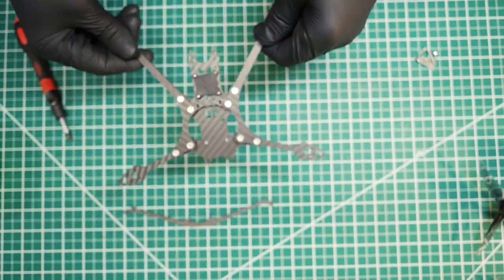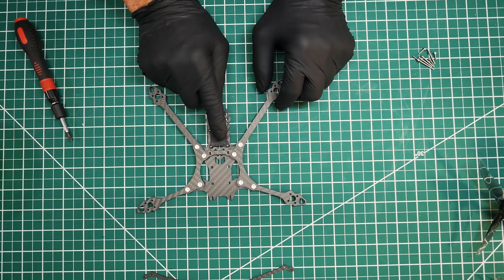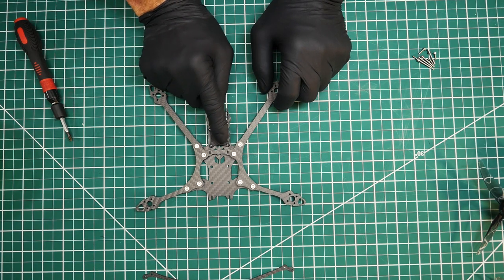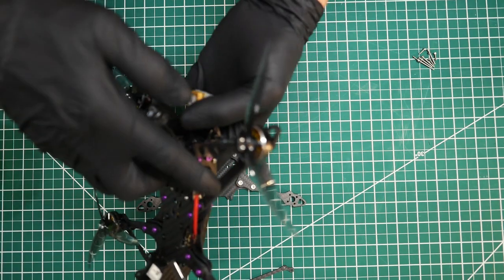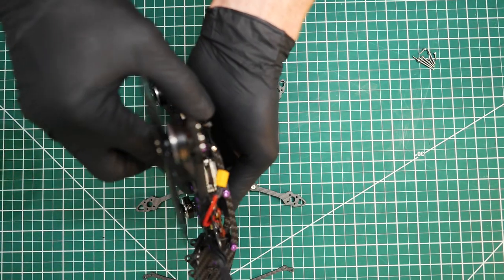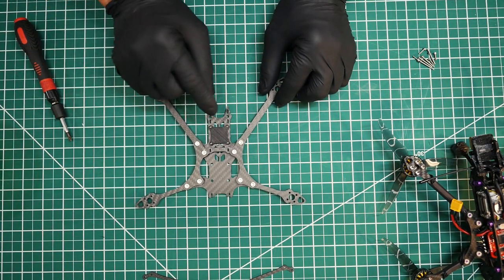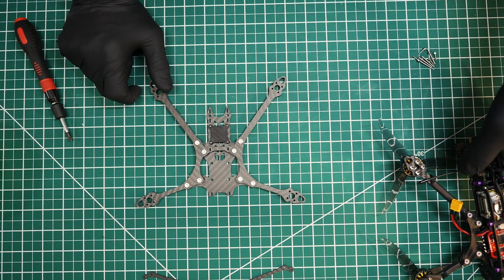The next step: get some double-sided sticky tape. Before you install it, get some isopropyl alcohol and rub it on the mount surface and on the mating surface of your Vista. Then go ahead and plop it down right there and install the Vista. Easy peasy.